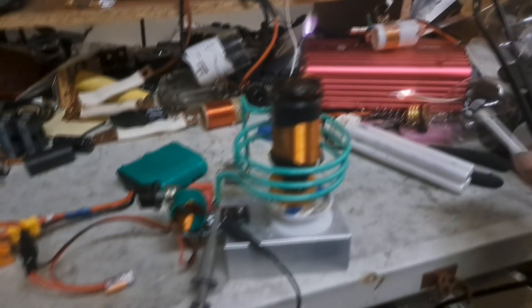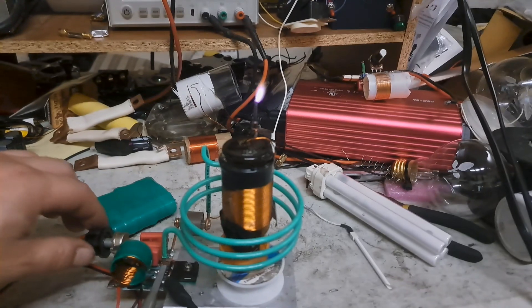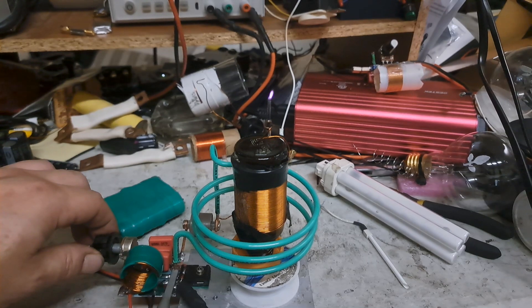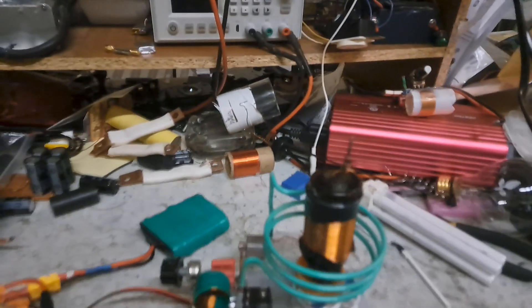Not super hot because it's only about 50 watts or so, but still pretty cool. Can cut that way down — way, way down.